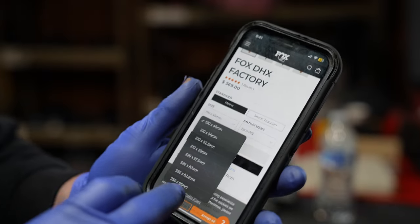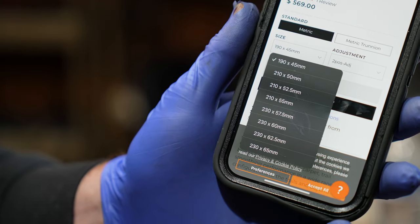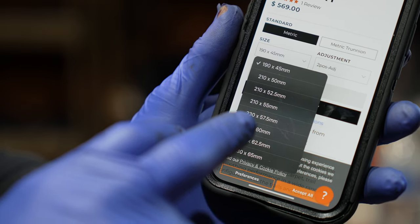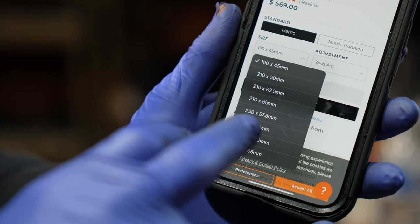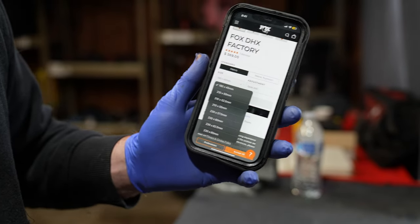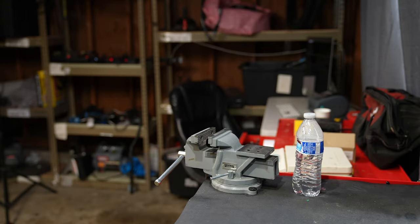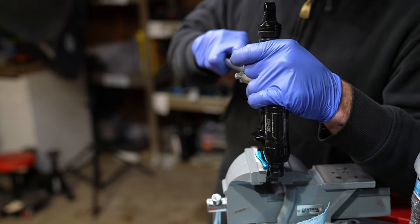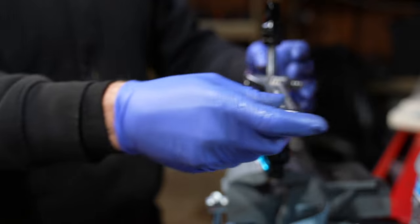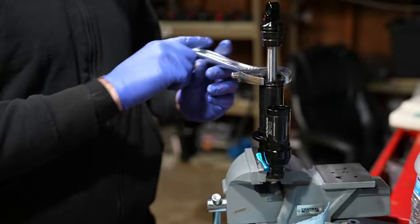Checking out the Fox website, the biggest shock they make is 230 by 65, and that's the one I have. It's not really a big downhill plush bucket like the DHX 2. You could potentially have a better experience with a 210 by 55 shock. One benefit of a coil shock, and especially the DHX, is it's a very simple shock. Basically pull the spring off and a crescent wrench will pull the main seal head out. Let's check out what Fox is doing inside.